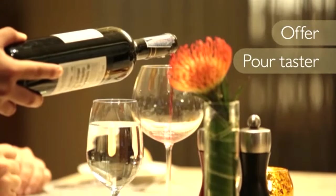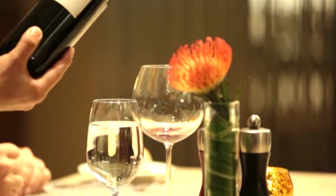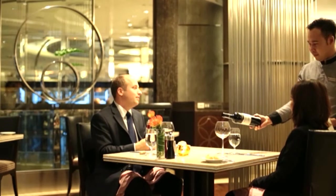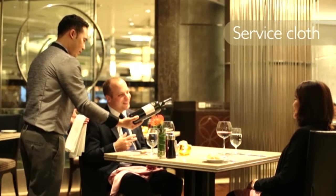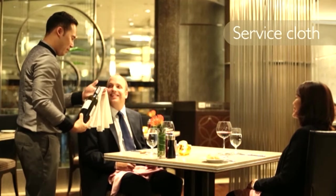Always offer and pour a taster for the host or the guest who ordered the wine, so that they can check if the wine is satisfactory and not faulty. When pouring the wine, fill guests' glasses while referring to the type of wine. Always pour the wine with the label facing the guests. Have a service cloth handy to touch the neck of the wine bottle in case there are any droplets.